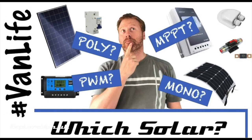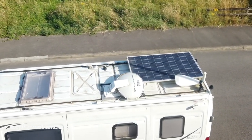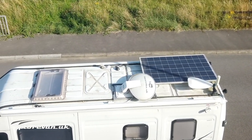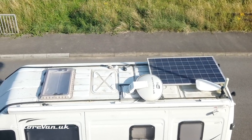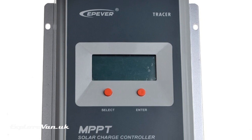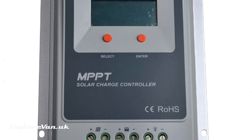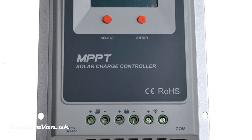You may have seen our previous video on solar basics — if not you can check it out via the link here and in the video notes. In reality it's really difficult to put into context how much solar is actually enough for you. We have a 280 watt panel and 30 amp MPPT solar controller and 200 amp hours of AGM batteries, which for our power usage means we can be self-sufficient pretty much indefinitely all year round, but it's not cheap and it's also quite heavy. For some it will be overkill and for others it may not be enough.